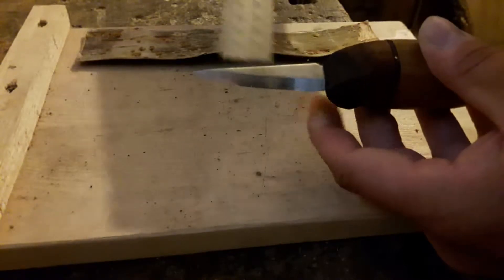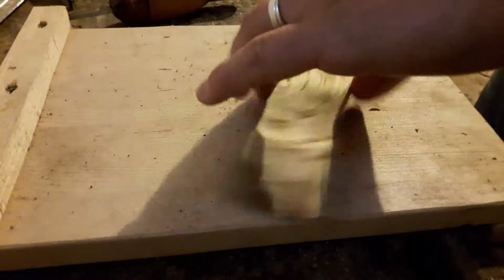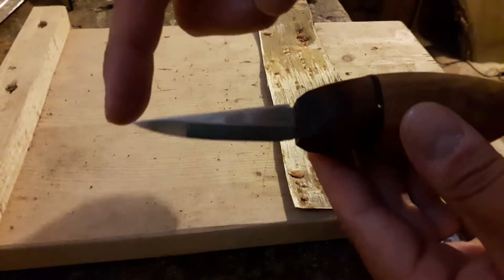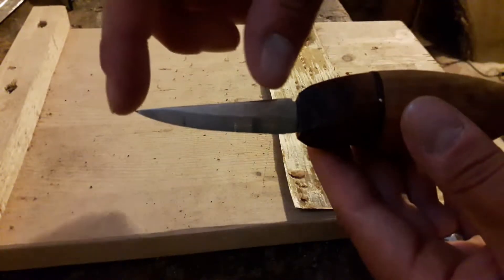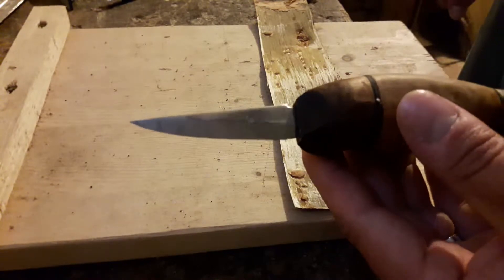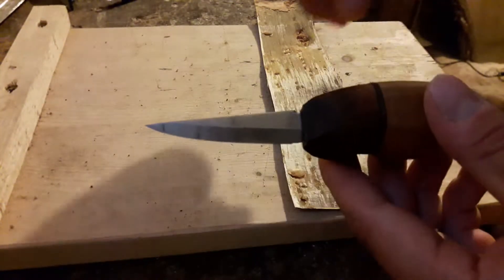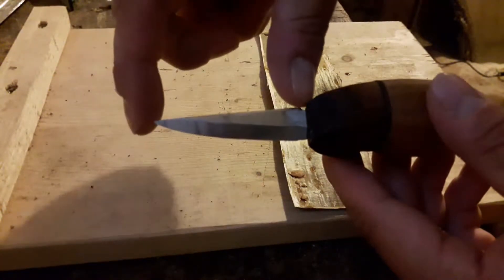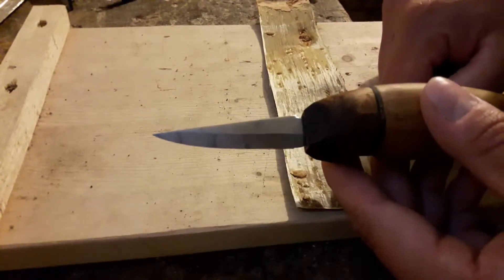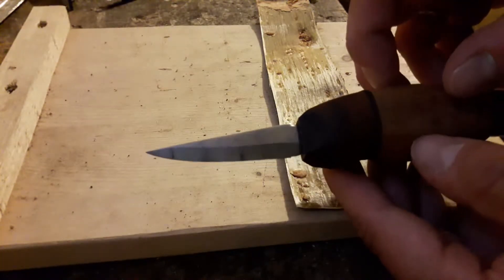Es empfiehlt sich, auf das Maß jeweils immer so 2–3 mm draufzugeben. Im Idealfall nimmst du dann die Länge von deiner Klinge plus 2–3 mm Puffer, mal 4. Das heißt, der Streifen soll viermal so lang sein wie die Messerscheide. Du schlägst es nämlich 4-mal ein, sodass du pro Seite 2 Lagen hast, durch die du dann den anderen Rindenstreifen durchflechten kannst. Bei mir ist die Rinde gerade noch lang genug, dass ich durchflechten kann.